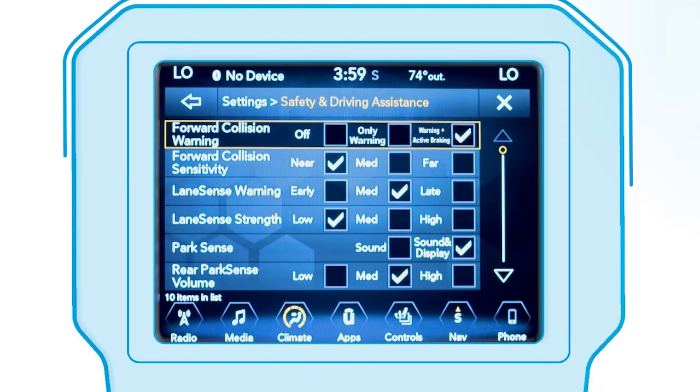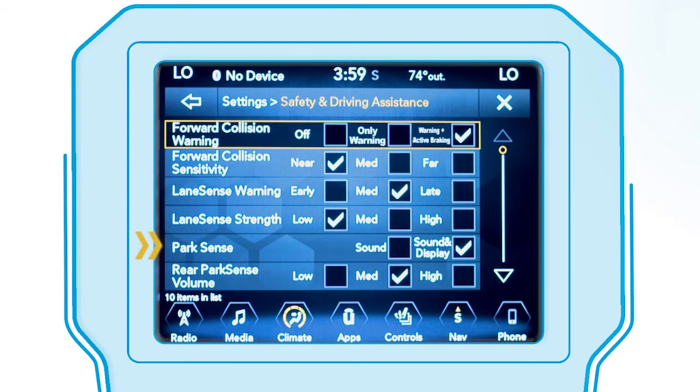To adjust the system, from the touch screen settings menu, select Safety and Driving Assistance, then select ParkSense and adjust it to your liking.